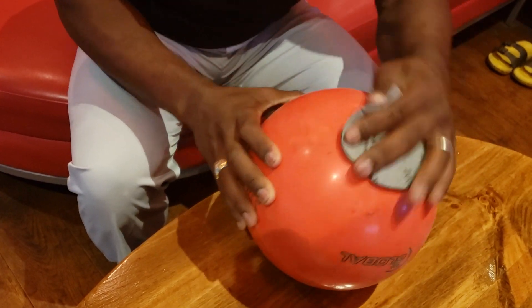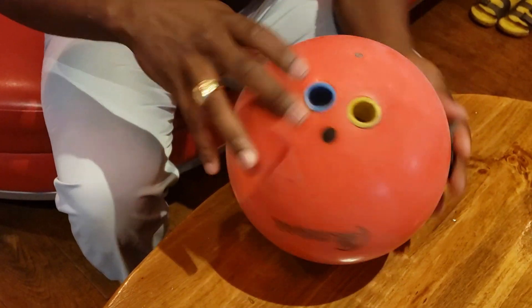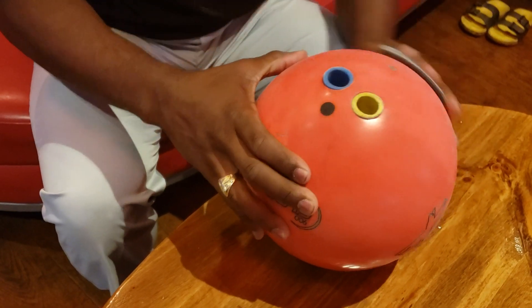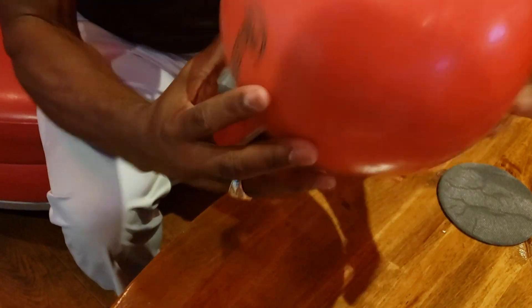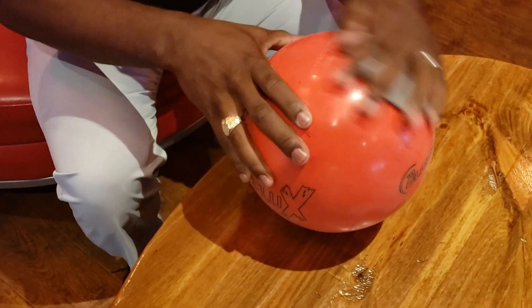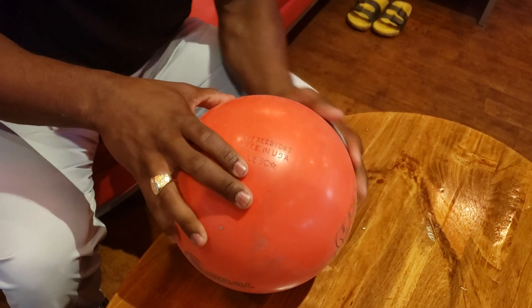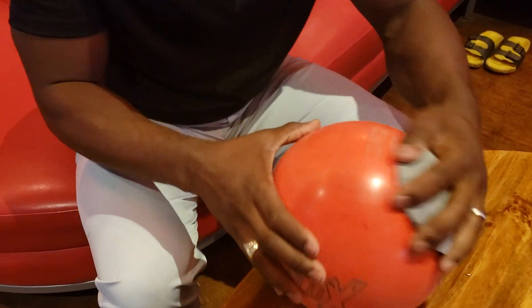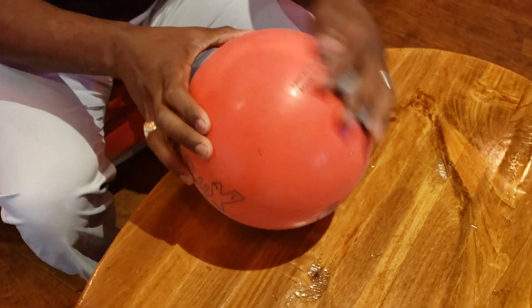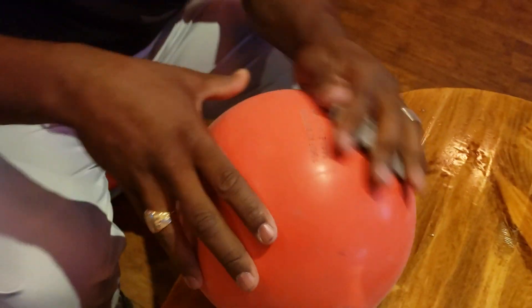Back down to the sides again. You can see the bowling ball is getting duller, like it's supposed to. Back on the top. Now we're going to flip the ball over and do the same thing on the other side. By altering the surface, we're going to make this bowling ball much more aggressive. This is something that you can do before or after bowling. You can do it in practice. You cannot do it during competition.